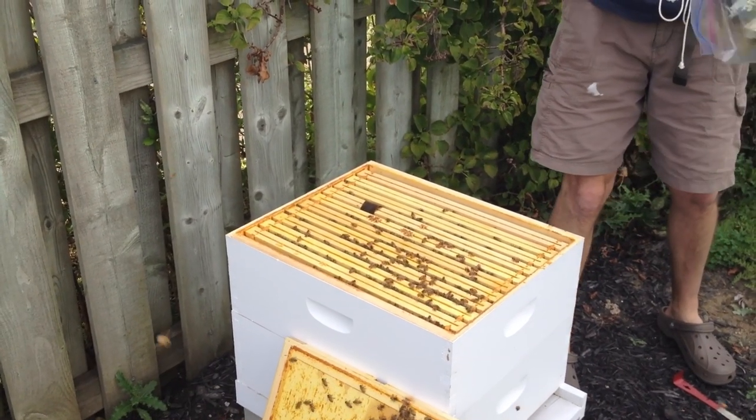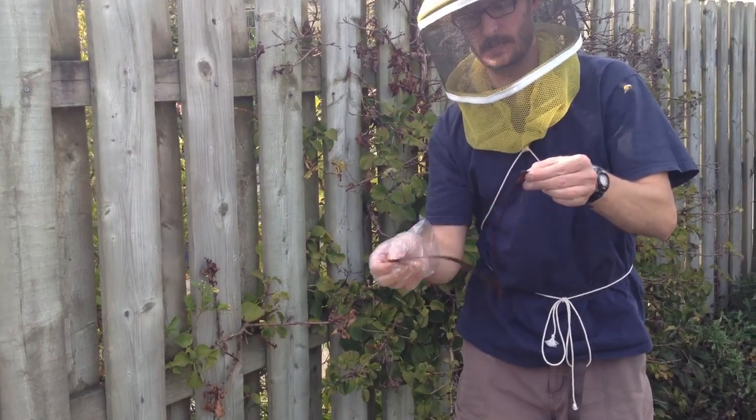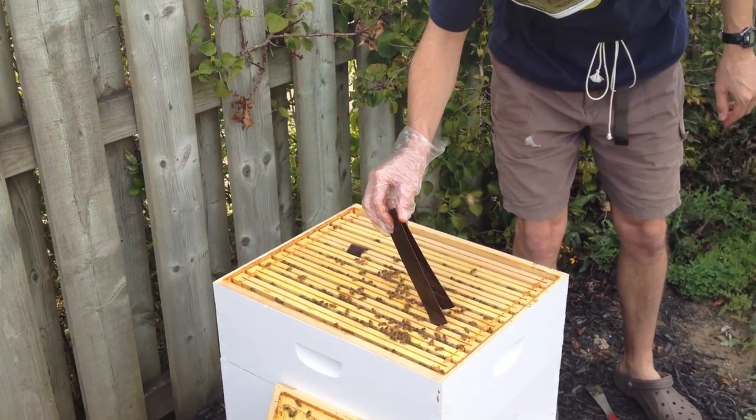Apparently this Hop Guard just got approved for use in Ohio last year. Barry Conrad's been selling it to people and it's gotten good reviews. They've said that it's working on killing off the mites in the beehive.